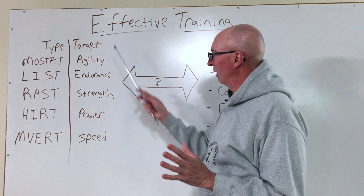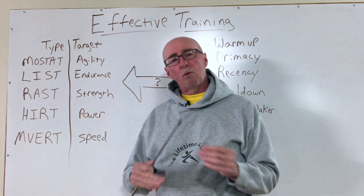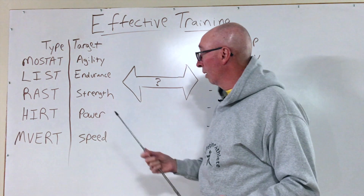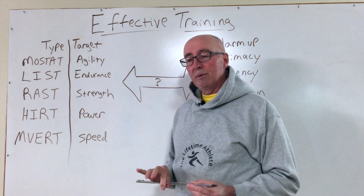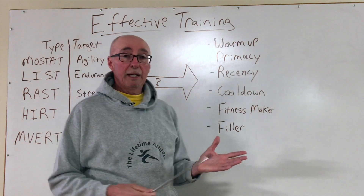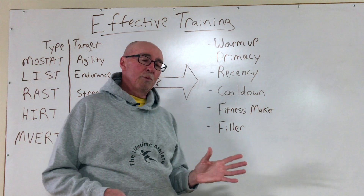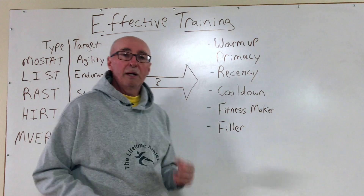Once we understand the types of training and we've figured out what our strengths and weaknesses are, which ones we need to bias given where we are and what our goals are, then we start to ask ourselves: how do we affect this mixology? How do we make our training most effective? We want to figure out what we want to do with these elements and how we want to put them into a workout.